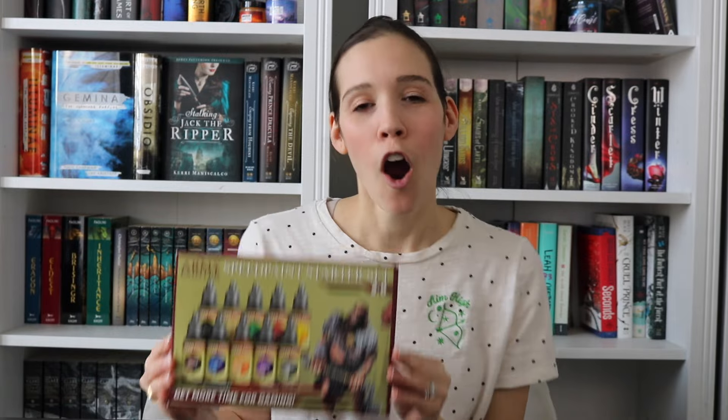Today I'm going to be doing a first impressions review on the Army Painter Speedpaint Starter Set 2.0. Over the last couple years I have really gotten into miniature painting, so I went to YouTube and fell down the rabbit hole watching hours and hours of amazing artists and professional painters. I learned a lot about technique and where to start, which made me realize I miss filming and I thought it would be fun to start a new series on miniature painting for beginners, by a beginner.